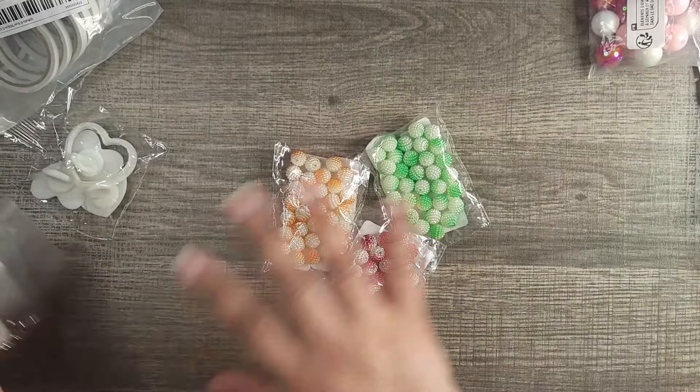Another one I was surprised by — these charms are really tiny but cute, you can still use them. When I saw how small they were I started laughing. I probably won't buy this one again. You get 10 of them in there.